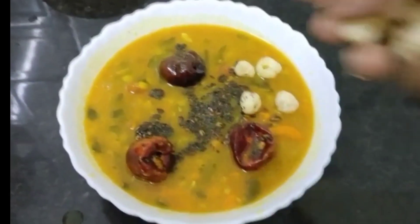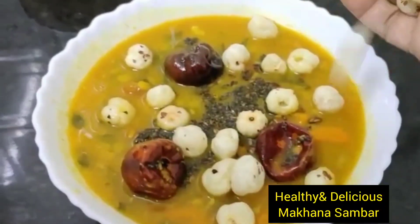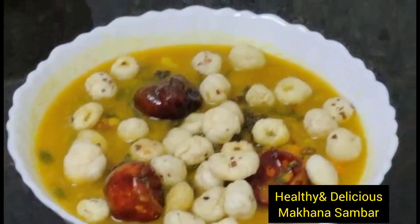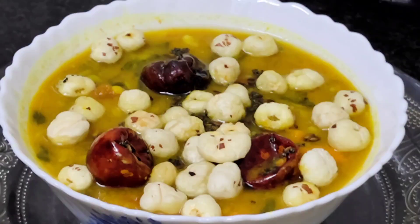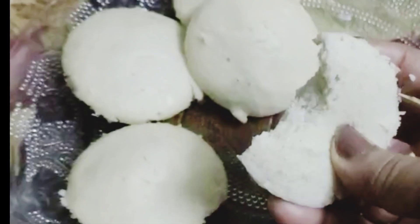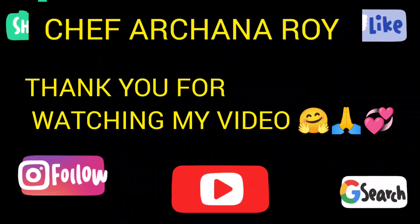Breakfast, lunch or dinner — all ready. This is very healthy. I am sure to follow my recipe. So friends, how did my idli and makhana sambar — do not forget to subscribe to our channel with bell button, like and share a lot.